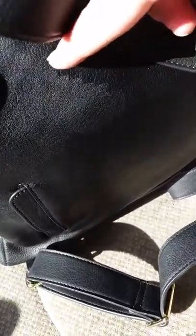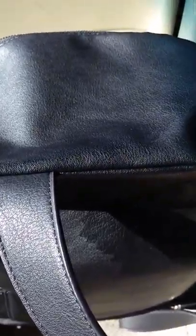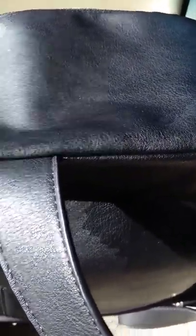You can see the difference in the color right here — you can really see it in the light. Yeah, there's a lot of that going on. But I mean, for 40 bucks, you know, that kind of stuff is to be expected. I just wanted to give you an update on it.